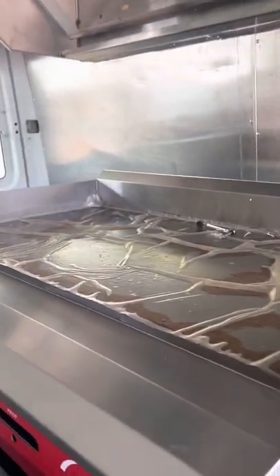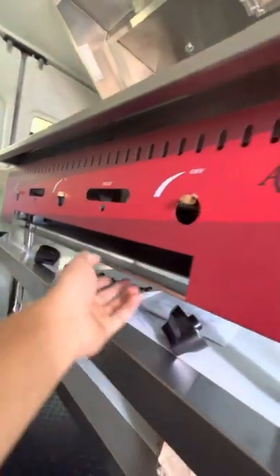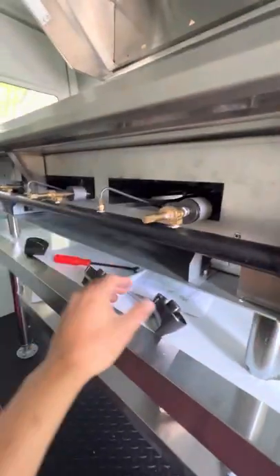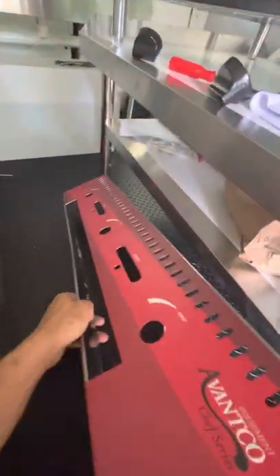The manual tells you to take the whole griddle plate off and says you're going to need some help because it's very heavy. But I was able to just take this front plate off — that's two screws on each corner. Before you take that plate off, you take the knobs off here, take this knob off, and take that off.